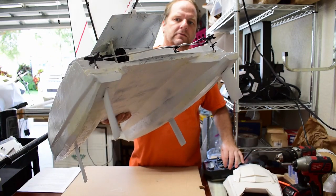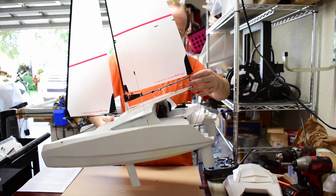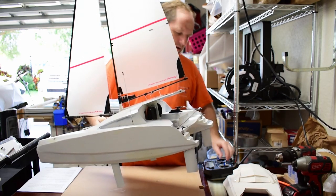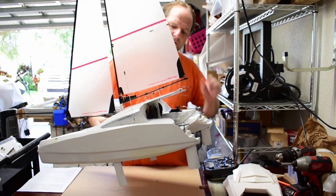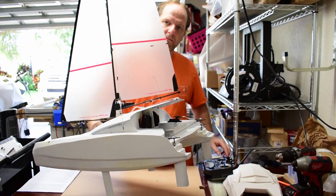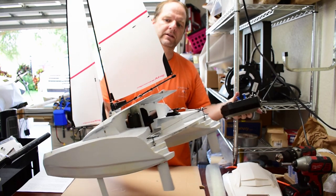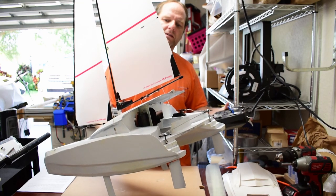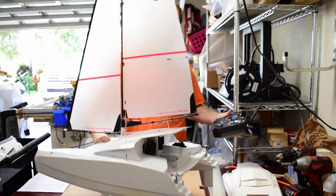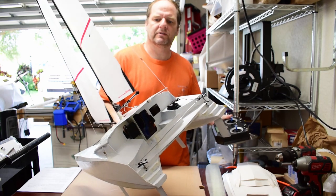The rudder is on a servo. The sails work on a winch — as you release it, they go out, and if you pull them in, it pulls them in tighter. The wind blows them out, and it works fine for the other side too — the wind blows it to the correct side.